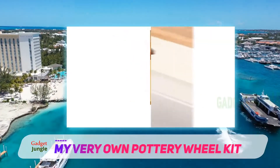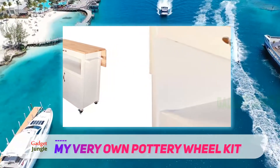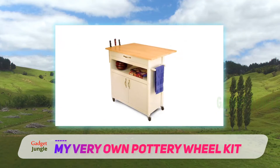The kit includes pottery making tools, air-dried clay, a paintbrush, clay tools, a ceramic paint strip, a sponge, and an instruction manual. That's what you can expect from a kid's pottery kit.